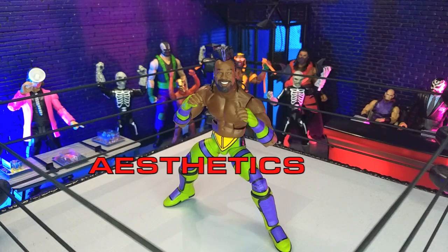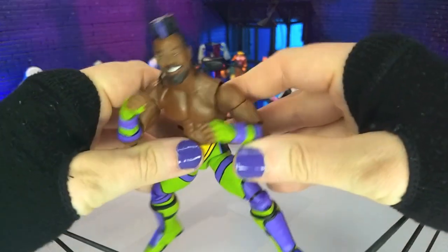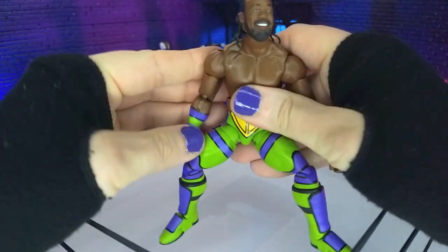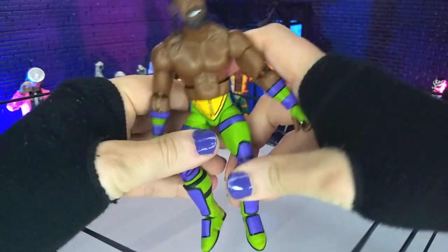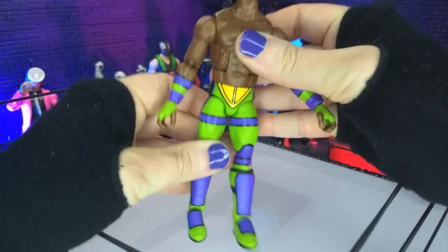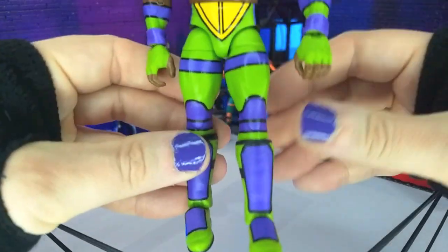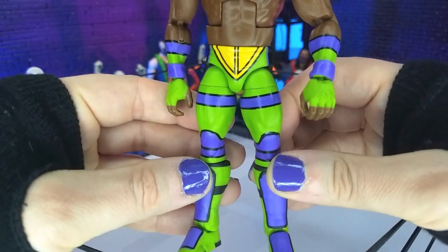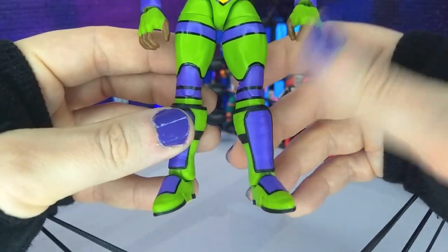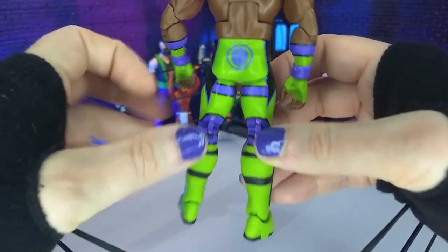Instead of speaking, this figure looks utterly fantastic. Just really good stuff all around. Overall, the build I think is just pretty much perfect for Xavier Woods. And then we get the gear, and that's obviously one of the focuses here — it being TMNT themed — and they nailed it. The colors, the bright green, the nice bright yellow, the purple is just that perfect shade. They absolutely killed it here.